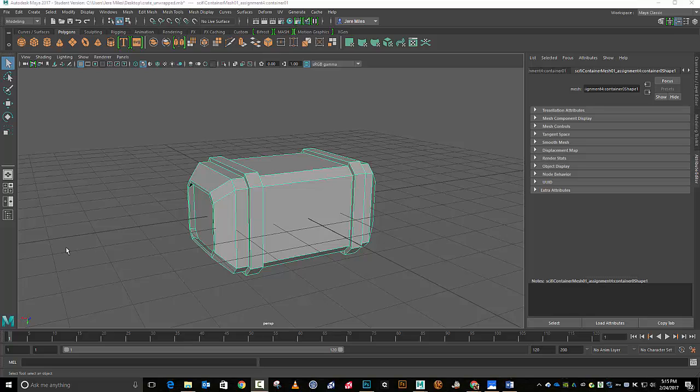Hey everybody, so last time we were unwrapping stuff — we just did a little modular wall, just planes, nothing fancy. So we're going to take on something a little bit more interesting and more complex this time. What we're going to be focusing on as far as unwrapping is edge sewing or stitching, and edge breaking — or cutting. I'll keep using the term breaking.